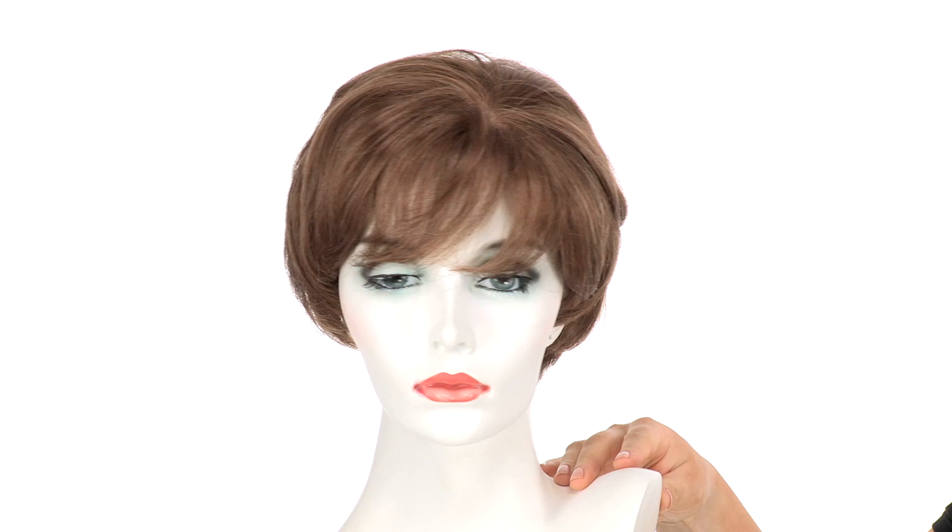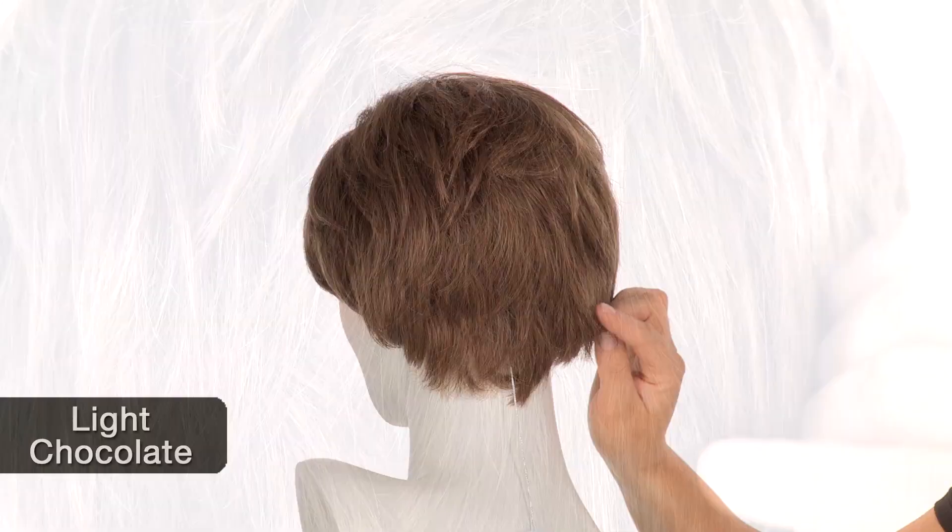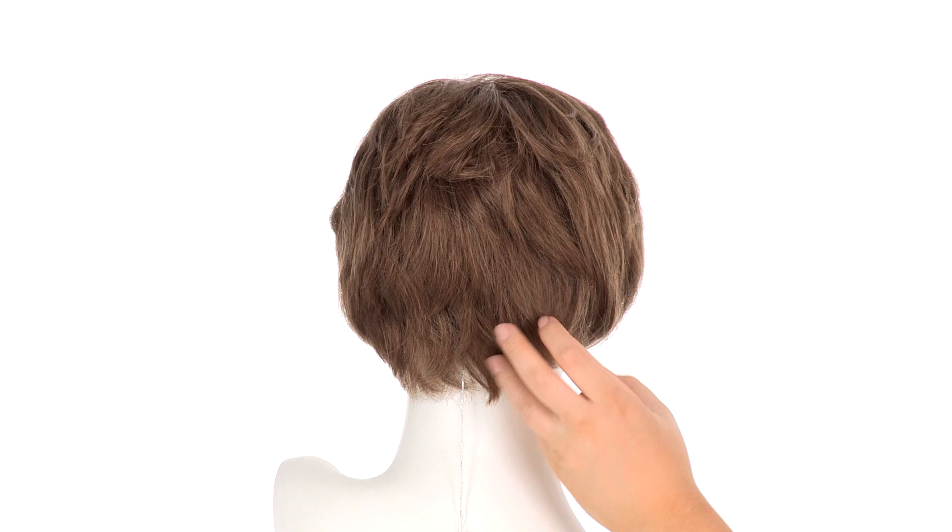The color shown here is light chocolate. The base on this color is a light brown and you'll notice some darker blonde highlights throughout. They're very natural and subtle.